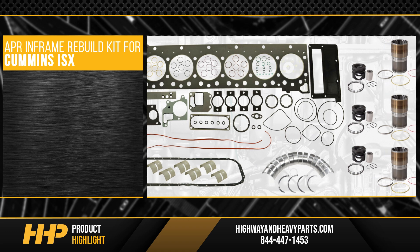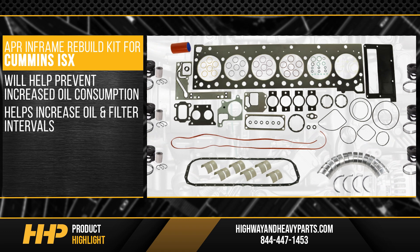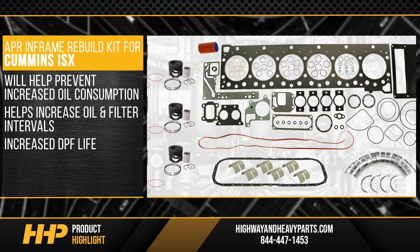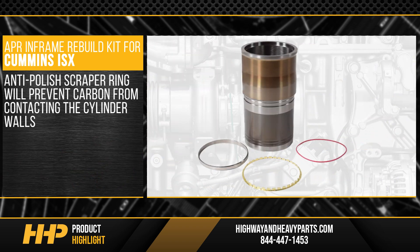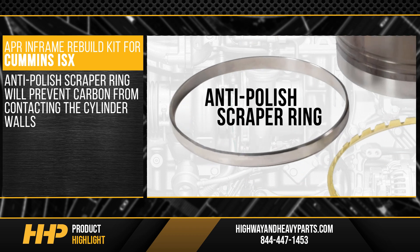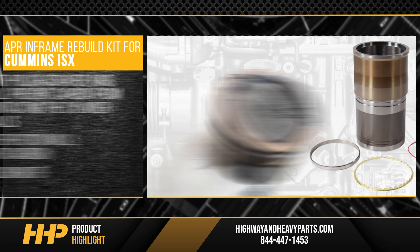This APR in-frame rebuild kit will help prevent increased oil consumption, helps increase oil and filter intervals, and increase DPF life for long-lasting engine performance. The anti-polish scraper ring will prevent any carbon from contacting the cylinder walls — otherwise the piston will build up with carbon causing polishing of the walls.